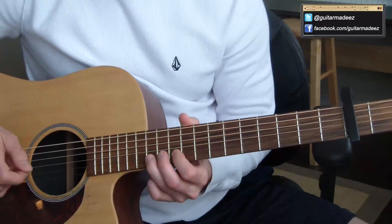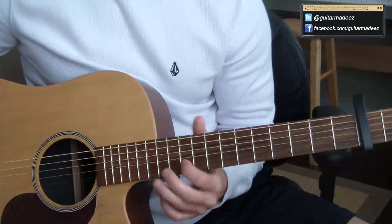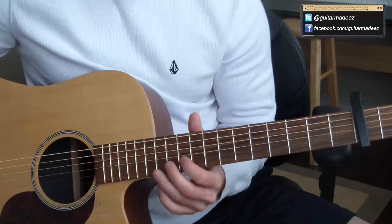I know you guys will probably want tabs. I can't put tabs on my videos anymore, sorry about that. There are a lot of issues with tablature going on right now that you guys will probably find out about in the near future. So no more tabs.